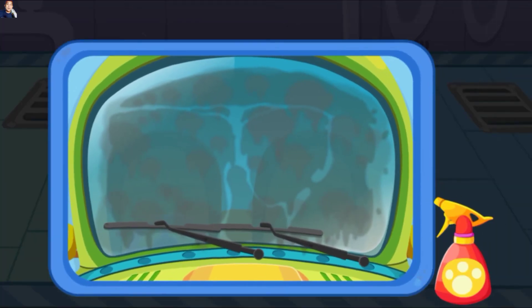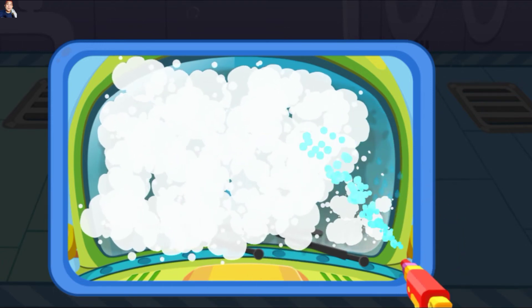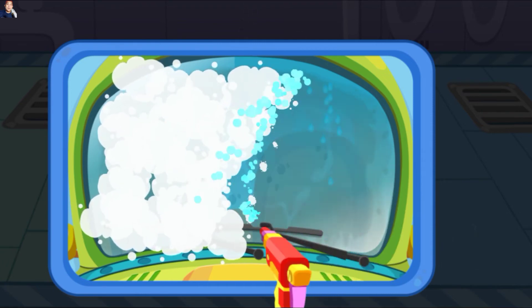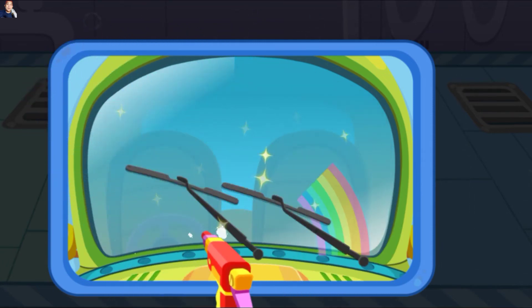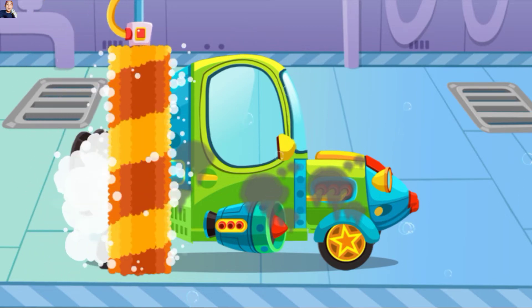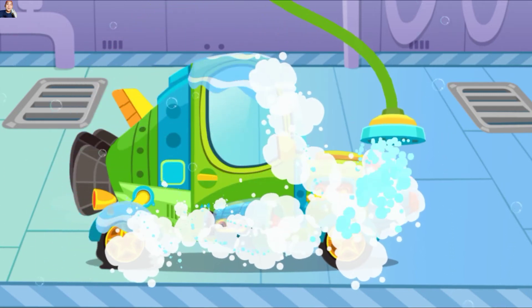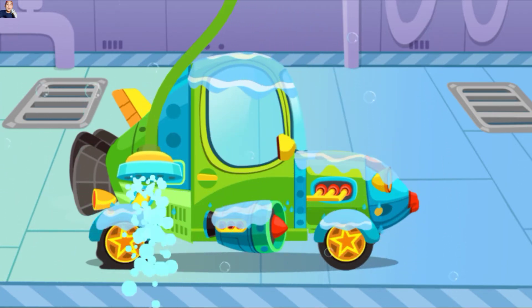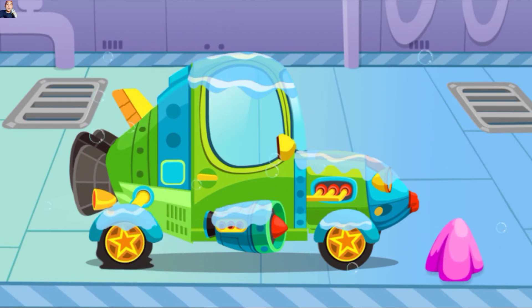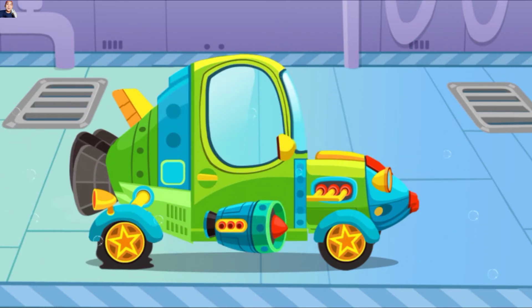Jendela mobil ini kotor sekali, datang dan cucilah. Tarik sikat untuk memberi busa ke mobil. Ayo kita bilas busanya. Sekarang, ayo kita lap sisa-sisa air pada mobil. Wow, mobil itu bersih sekali sekarang.